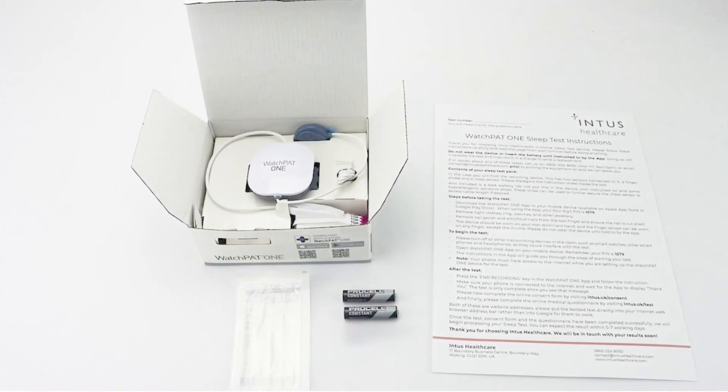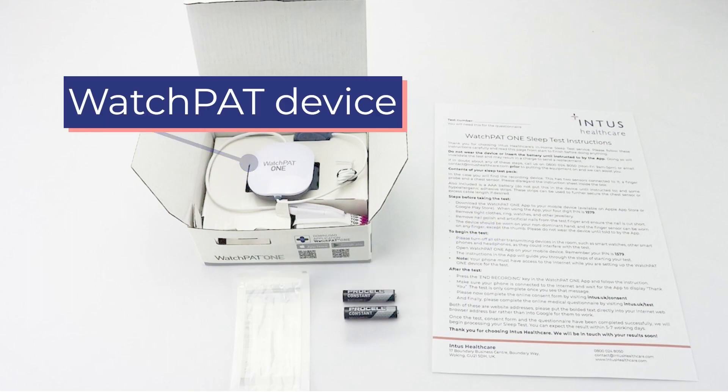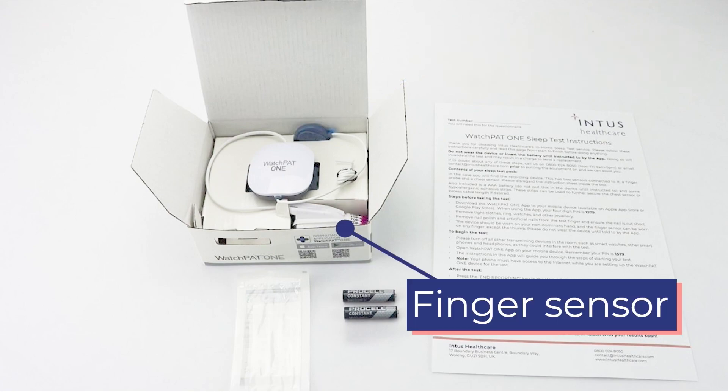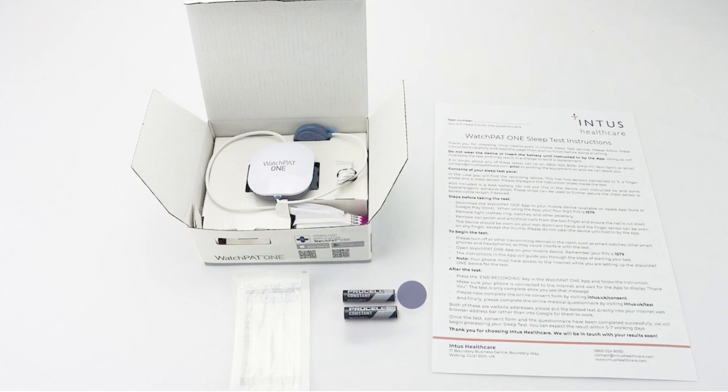When opening your test you will find the following: a set of instructions, the watch pad device, a chest sensor attached to the device, a finger sensor attached to the device, spare AAA batteries, and also some hypoallergenic adhesive strips.